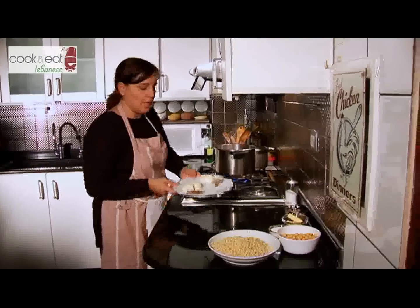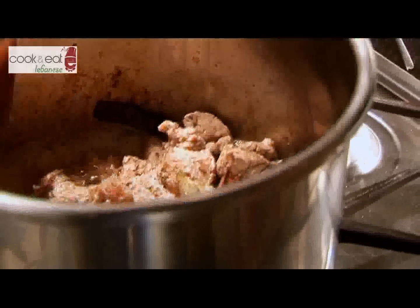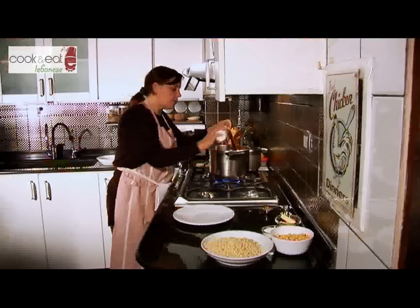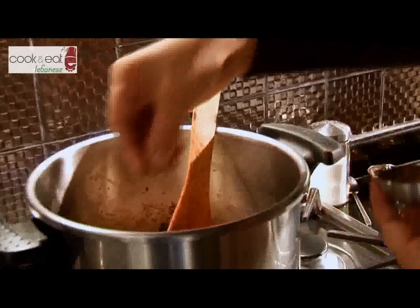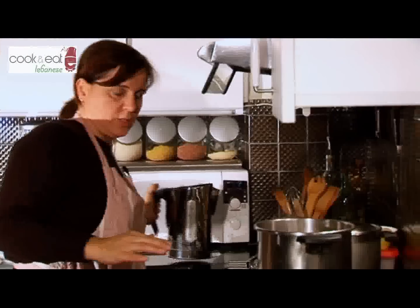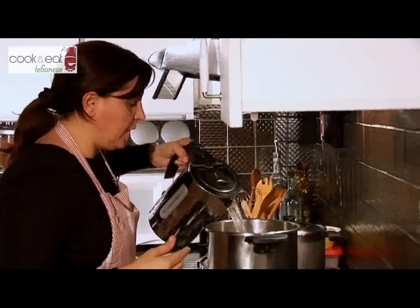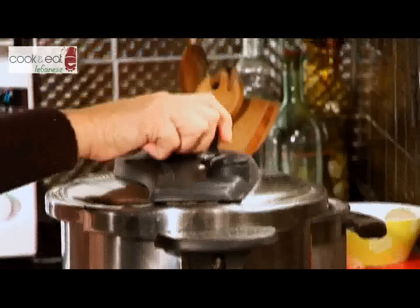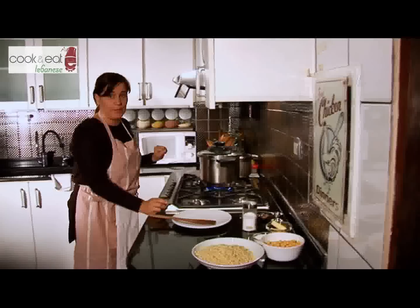Now we're going to add the onion, the bay leaf, and the cinnamon stick. We add the salt and pepper — it's allspice, so it's several peppers at the same time, not just black pepper. Now we will add some water to cover the meat so that we will have meat juices to be able to cook the Mohrabiyeh balls. Then we put the lid, make sure it's well closed, and we put it on fast speed.